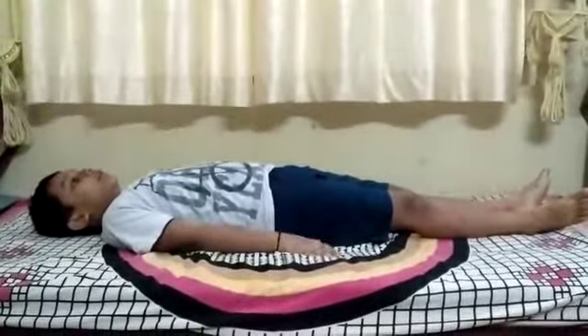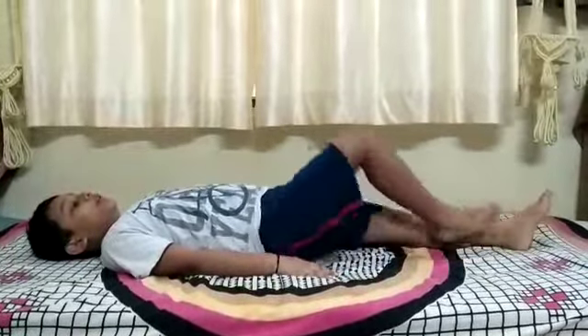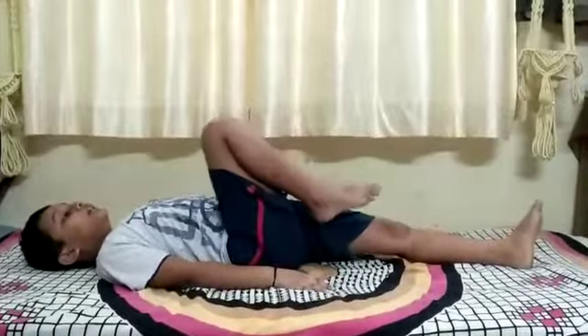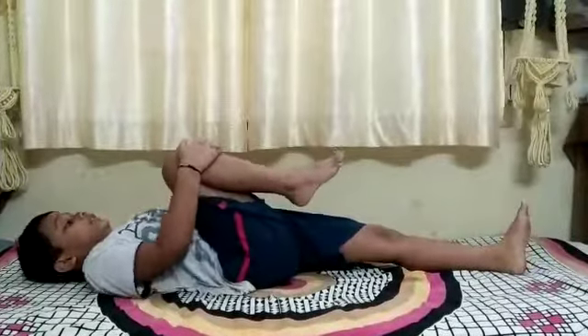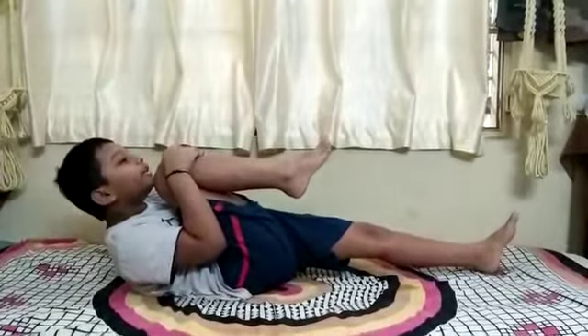Lie down on your back. Bend your right knee and bring it to your chest. Interlace your fingers around it and hold your nose close to your knee for a few seconds.